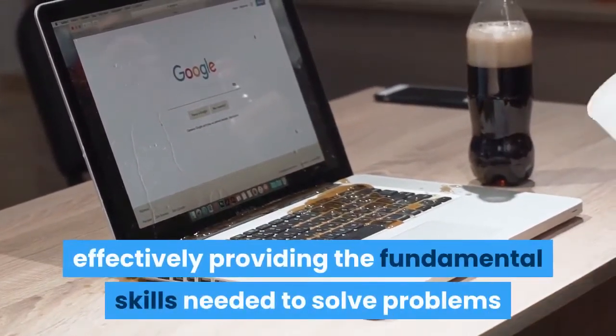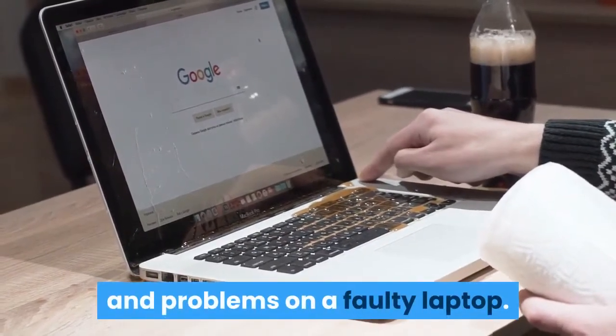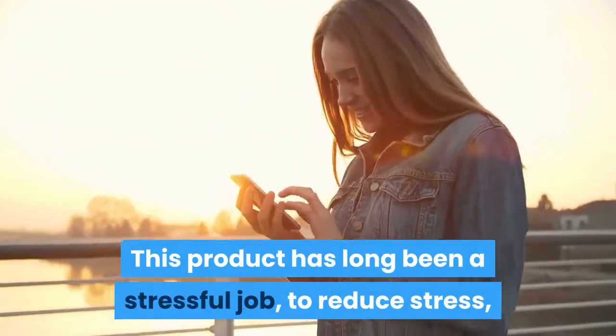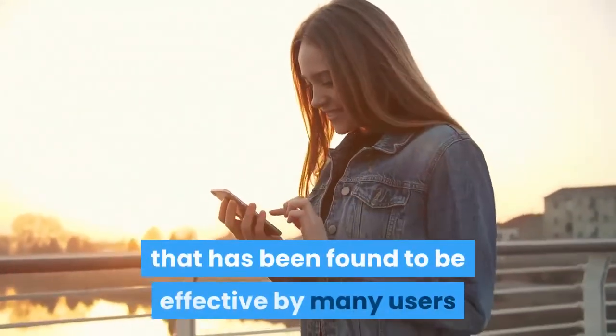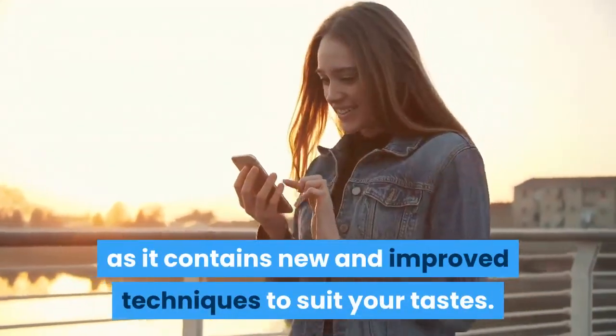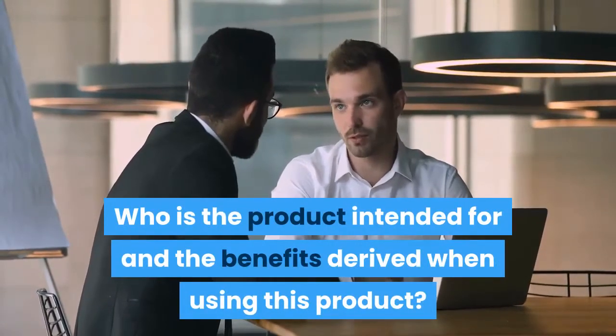The Laptop Repair Made Easy product is a trusted product, effectively providing the fundamental skills needed to solve problems on a faulty laptop. This product has long been a stressful job to reduce stress. The author had explored and created this awesome package that has been found to be effective by many users, as it contains new and improved techniques to suit your tastes. Who is the product intended for, and what are the benefits derived when using this product?